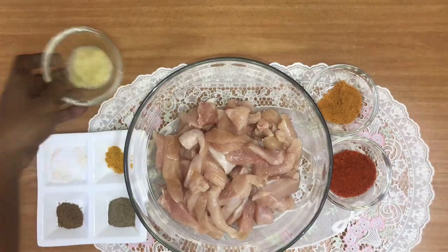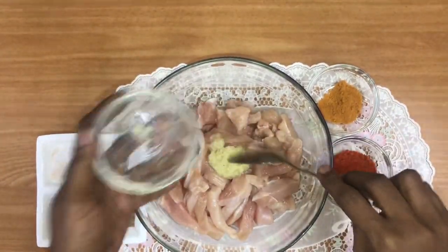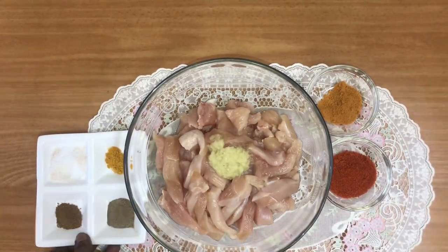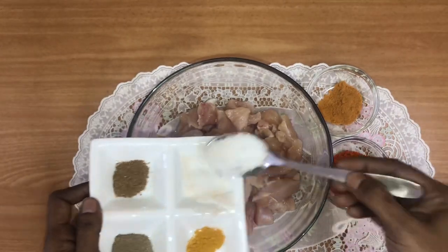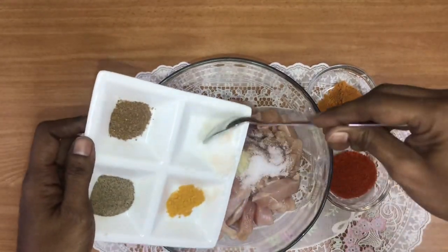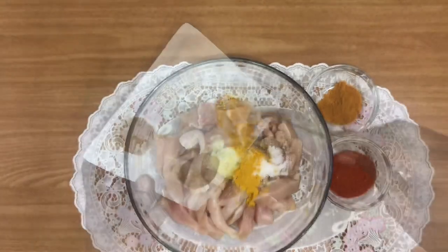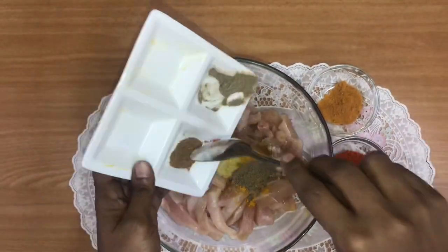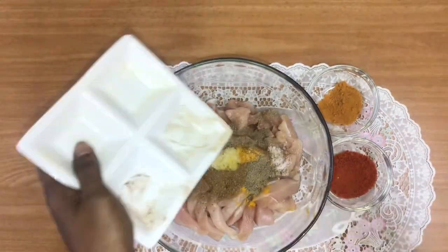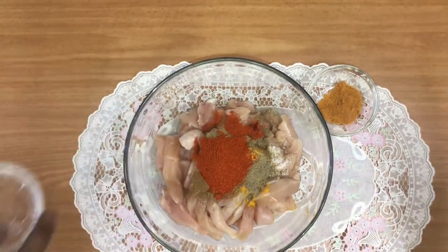Add 1 teaspoon ginger garlic paste, 1 tablespoon salt, 1 teaspoon turmeric, 1 teaspoon pepper, 1 teaspoon garam masala, and 2 teaspoons chili powder.